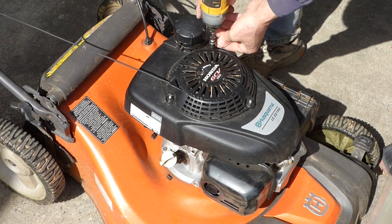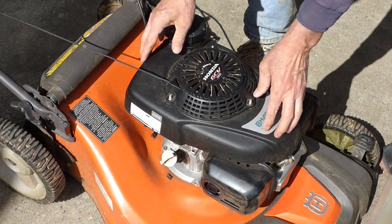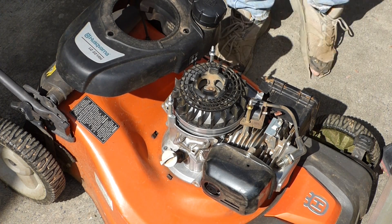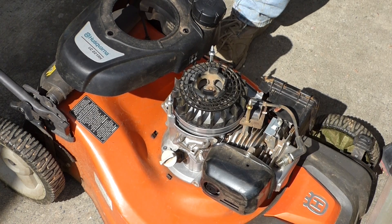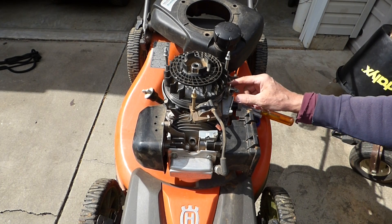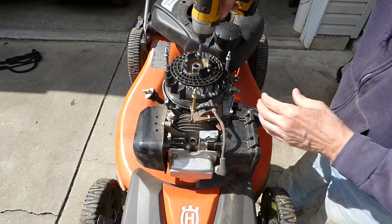We'll pop it back apart quick. Real easy to take this cover off and the recoil off. Now this is our culprit here. Let's see if we can trace this wire and see what's going on. The kill wire on this one ties in here, goes underneath the flywheel all the way around, and it plugs in where this brake shutoff is. So I'm going to have to take the flywheel off to inspect that wire and the connection there. Let's see if my impact will pop this off.